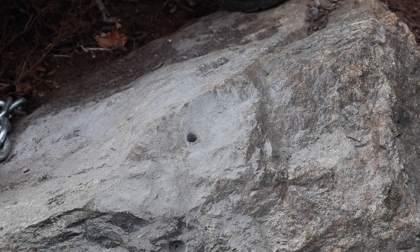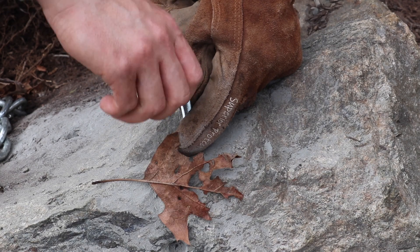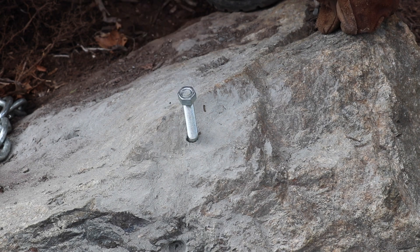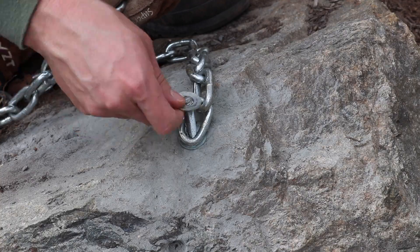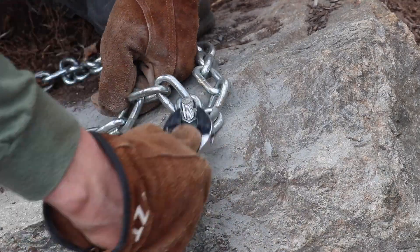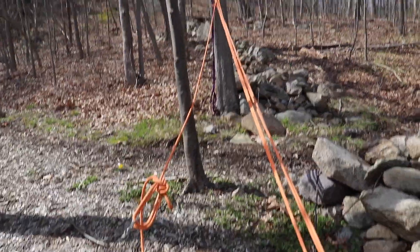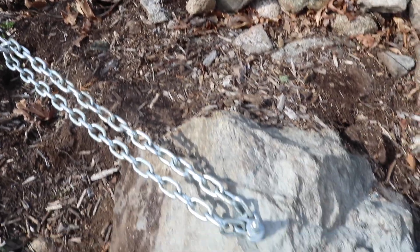So we have a nice deep 3/8 inch hole. Let's tap this anchor bolt into the hole. I like to put a nut on the top of the bolt so we don't damage the threads, and we'll attach the chain to the bolt. All right, that should be a pretty good anchor. Now the rope I've rigged up to be a 5 to 1 pulley system. We have two double pulleys, and the pulley system is attached to the chain which is attached to this rock.